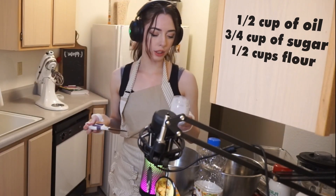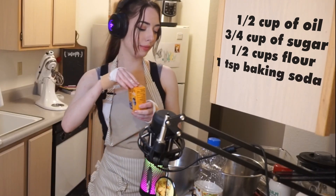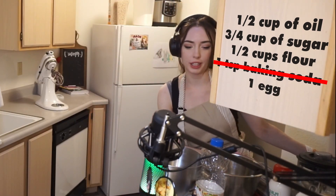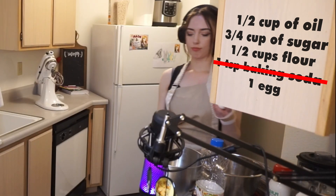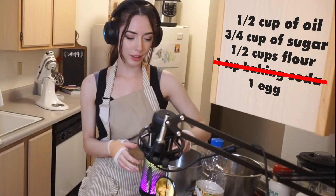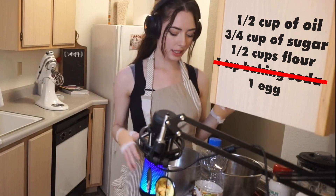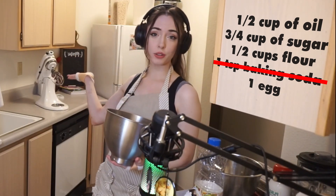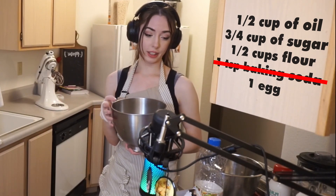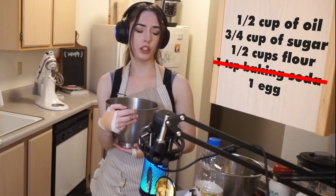One and a half cups flour. Let me not forget anything - there's not many ingredients in this, so if I mess this up it's really embarrassing. One teaspoon baking soda. Actually, let's get the egg and sugar mixed first, so we need one egg. And then we're gonna mix this with my mixer - this mixer is a hand-me-down from my great-grandma. It's a KitchenAid. She gave it to me when I was like 12, so I've had it for over 10 years. It's probably like 20 years old.